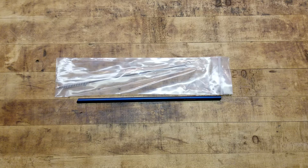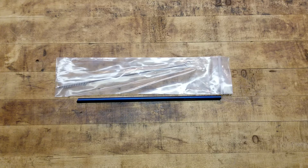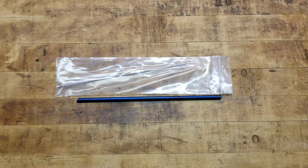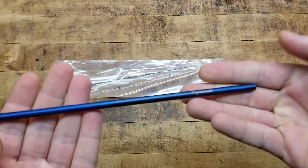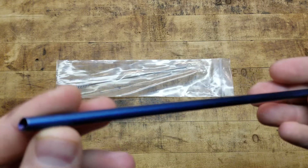I got it from BladeHQ and they were doing some kind of holiday special promotional thing. They were giving away free stuff — if your order was over a certain dollar amount you got some free trinkets. What I ended up getting, which I thought was pretty cool, is this straw.